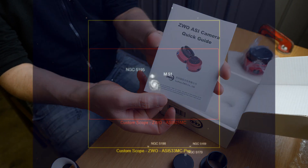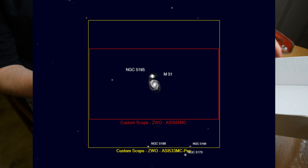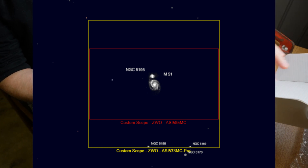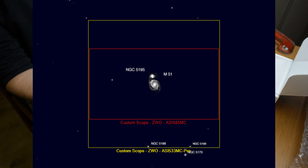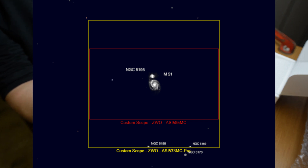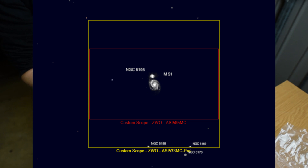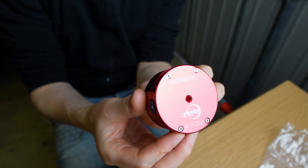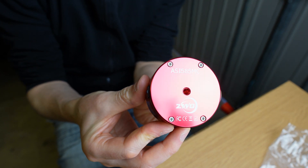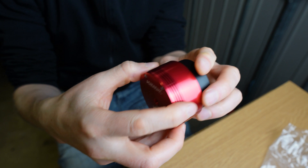The 533 does have a bigger, squarer sensor — it's a one-inch square sensor with a 16mm diagonal — whereas the 585 sensor is more oblong, more of a 16-by-9 aspect ratio, and it's a 1/1.2-inch sensor. There's also slightly better well depth on the 533 at 50,000 electrons versus 40,000. Both cameras do share the fact that they're zero amp glow cameras and they're full spectrum.